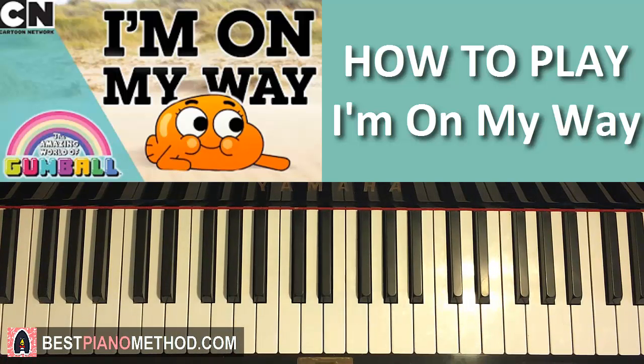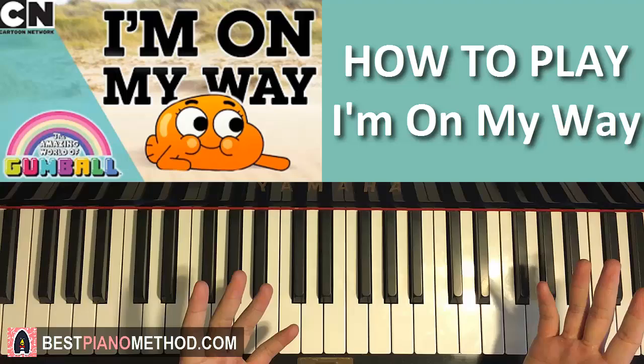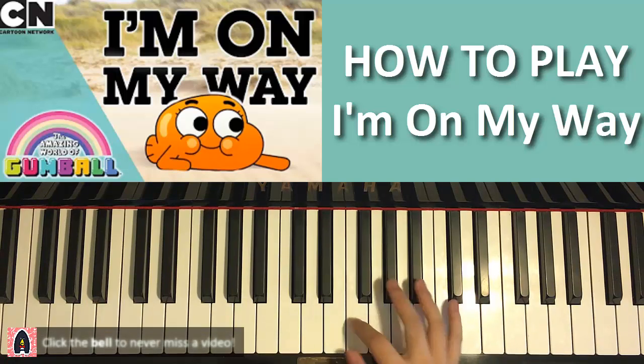Hello guys, this is Amos Doll Music and in today's lesson I'm going to teach you how to play the Amazing World of Gumball's song. It's a very catchy song called I'm On My Way. Before we start teaching you how to play this, I'm going to give you a preview of how it sounds like and what it looks like, so you can get a feel of what it is. Let's go ahead and give you a preview right now.